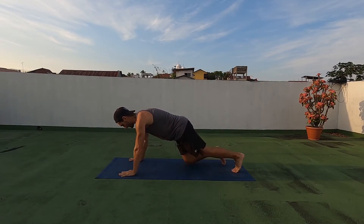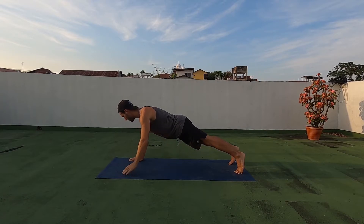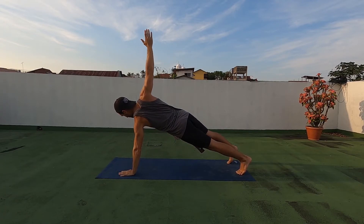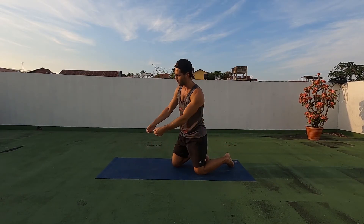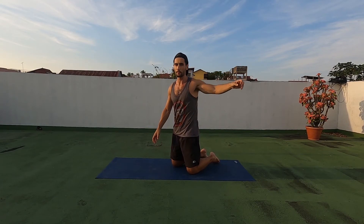But the basic motion is getting into a plank, grounding your weight into the arm that you're not going to be extending, extending the other one up, and coming back down the other side. If you want to make this harder, you could hold weights or some kind of weight in each hand to lift up with you.